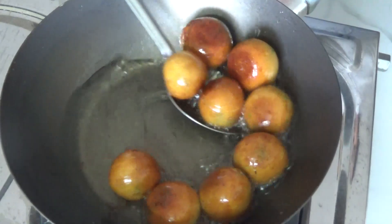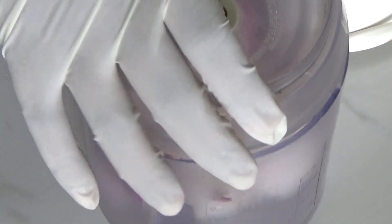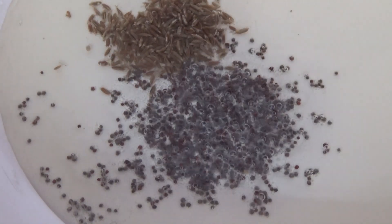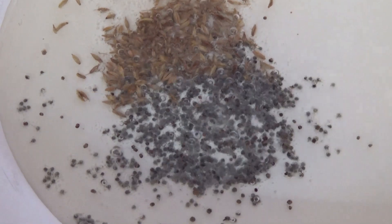Our paneer koftas are ready. Now let's move to our tempering. I am chopping 3 onions. Here I am taking 3 and a half tablespoons of vegetable oil. Once the oil is hot, add half a teaspoon of mustard seeds and half a teaspoon of cumin seeds. When they start to splutter, add the onions and sauté until translucent.